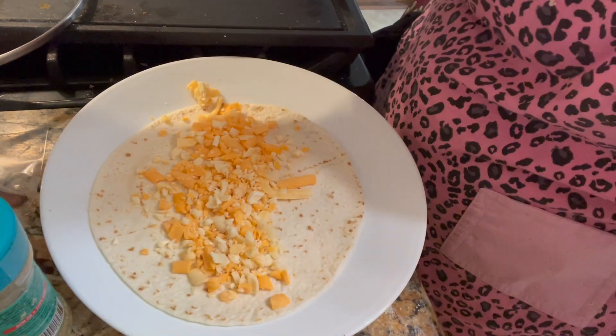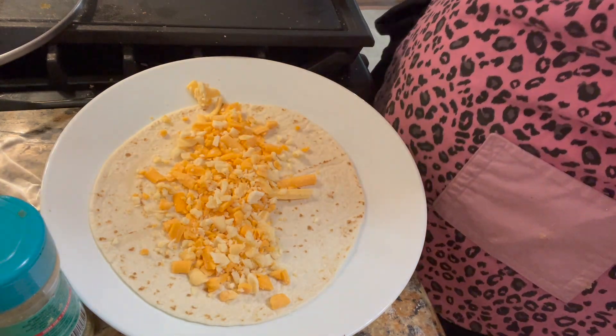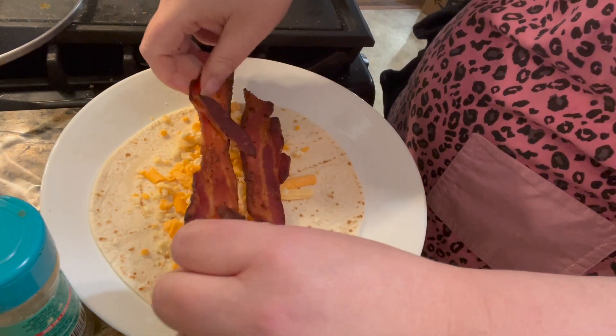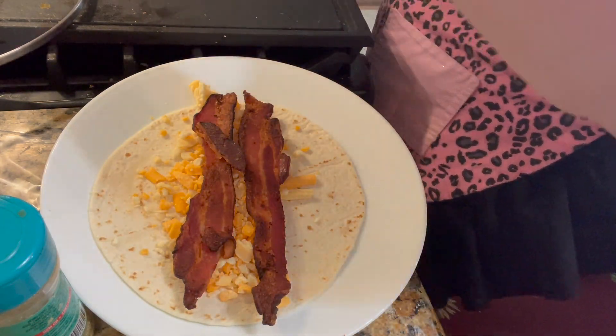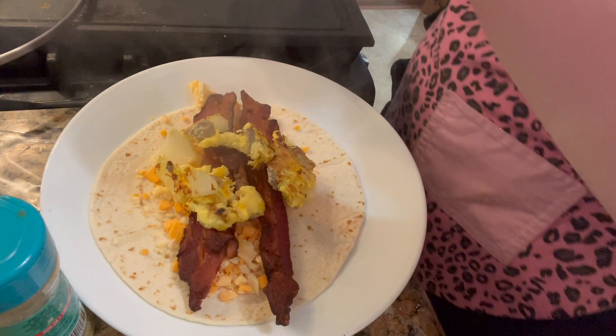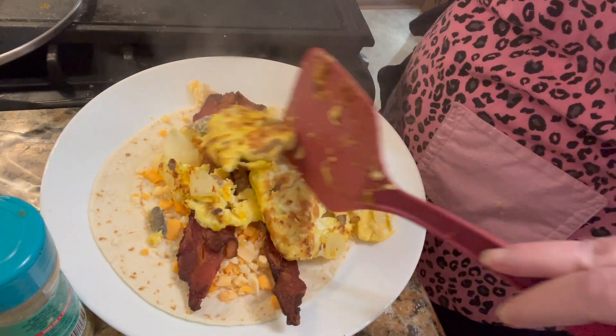Then I'm going to add bacon, but you can add sausage or ham, either one. Then you add your egg mixture. I put onions and mushrooms in the eggs. You could also put bell pepper in it if you want.